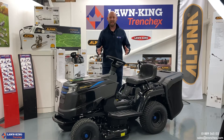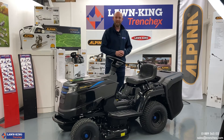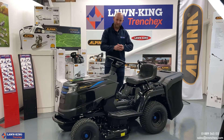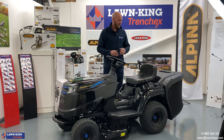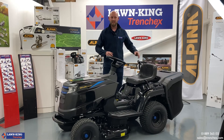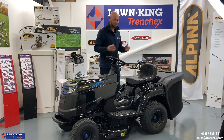The AT484LI does come with the battery charger as standard, so you've got a nice powerful battery charger for your customer. There is also an optional extra of fitting a deflector onto the rear of the machine, so the customer can fire the grass straight out of the back.